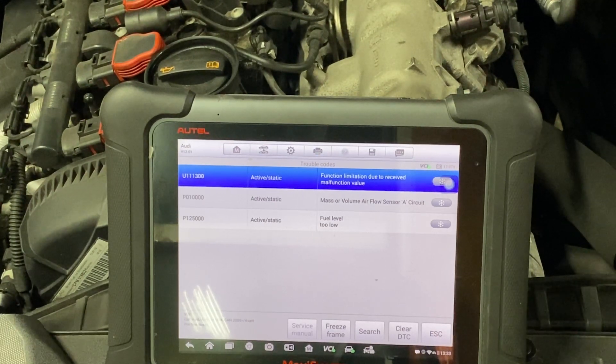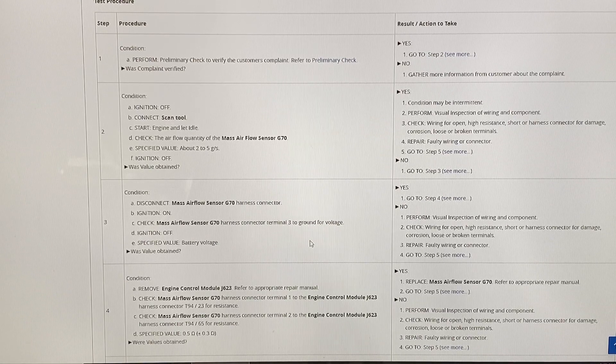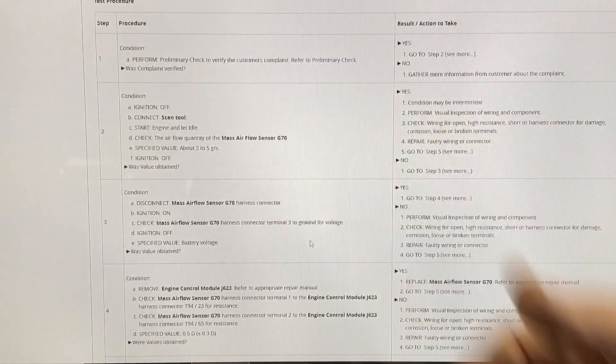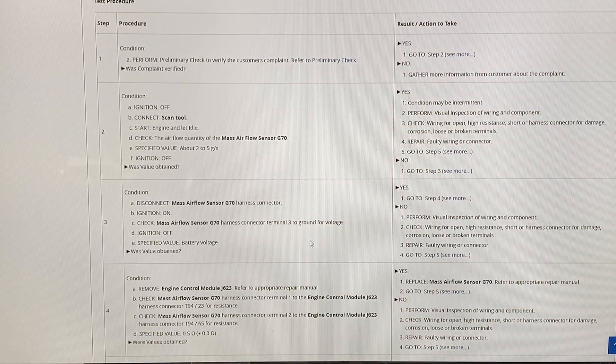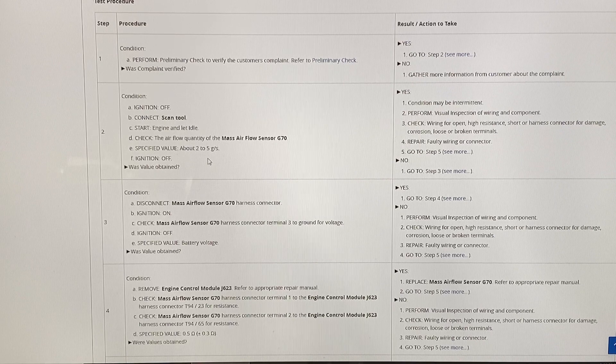It's here today. Water pump's done, so the vehicle is drivable. However, we want to look into this issue. I'm going to take you through a test procedure — this all takes time, and this is where the added value comes in. Perform a preliminary check to verify the customer's complaint. Check engine light is on. Go to step two. Ignition off, connect the scan tool, start engine and let it idle. Check the airflow quantity of the mass airflow sensor — specified value should be two to five grams. This is a 2.0 liter, so it should be two-plus grams per second.